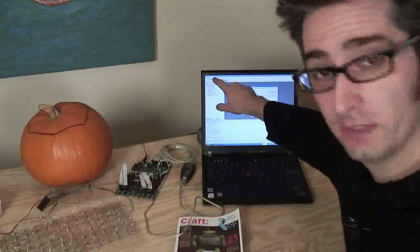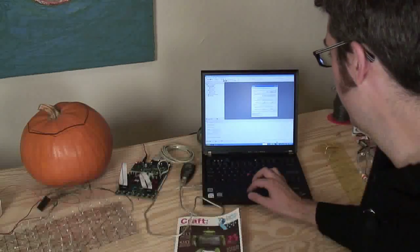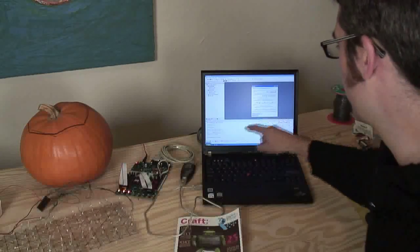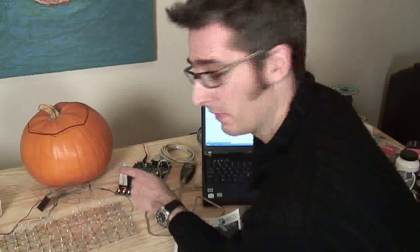You go up to Build and click Build, and it takes the program and turns it into a hex file, which is a computer language. Then you go ahead and press the AVR button, which connects it to the actual machine. You search for the hex file and click Program. It goes and starts making this little blue thing go across, and it starts programming it. You know you're doing something right when the little LEDs flash down here — that's a good thing.